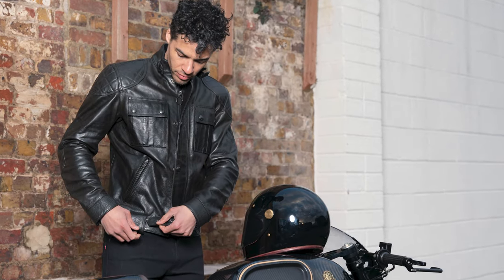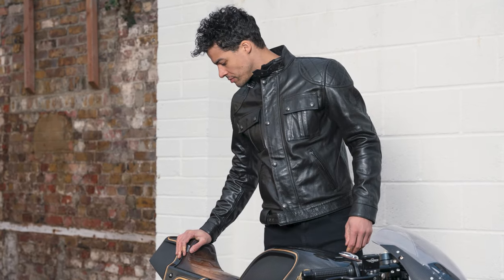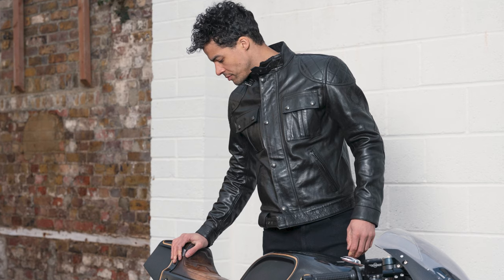There is a fit and finish that you just don't get with a few of their rivals or competitors. That's hard to explain, but honestly, when you pick it up, you try it on, move around and you can feel it.